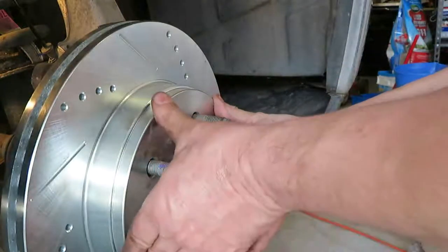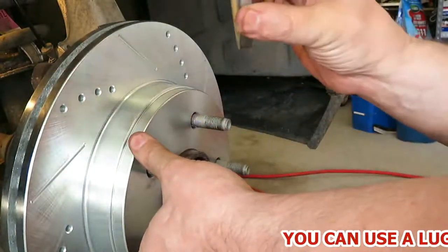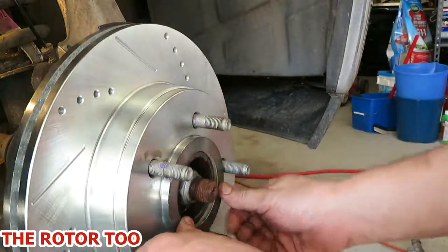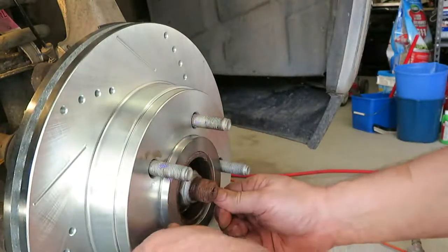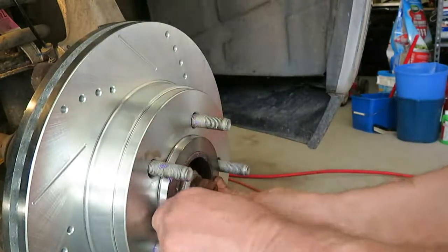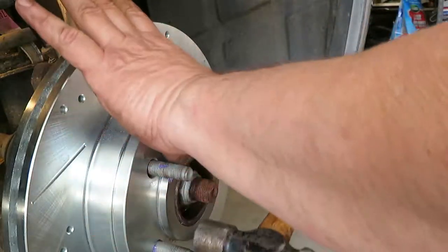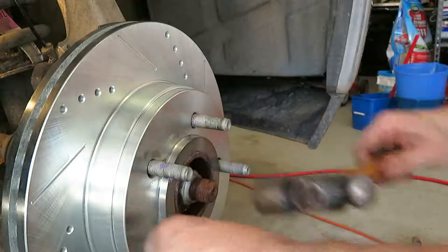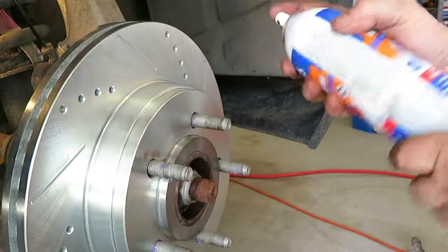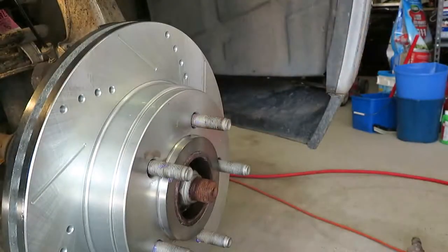Now it sits on the hub nicely. To help hold it in place I'm going to put my spacer for my fuel wheels on — that should mostly hold it in place. Give it a light tap and that should keep the rotor in place. Now let's spray the face of the outside of the rotor and give it a good clean.